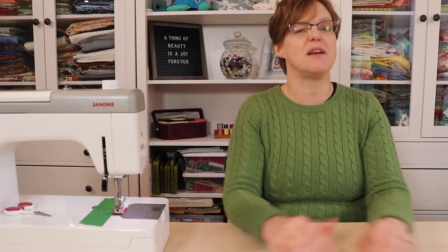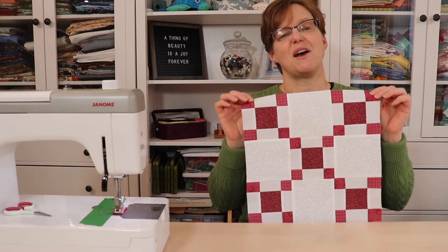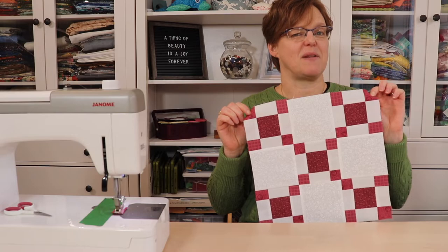What do you get if you take a nine-patch block and use that to make a bigger nine-patch block? You get a double nine-patch. Today I'm going to show you how to make this 12-inch double nine-patch block.